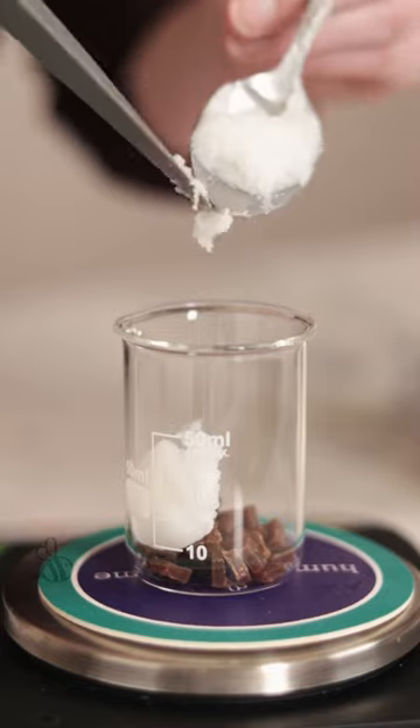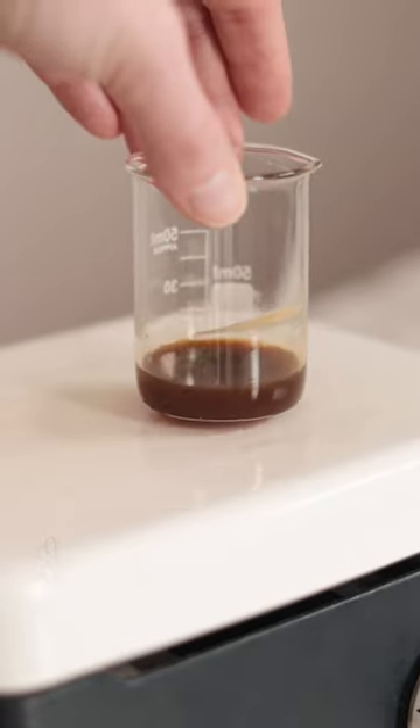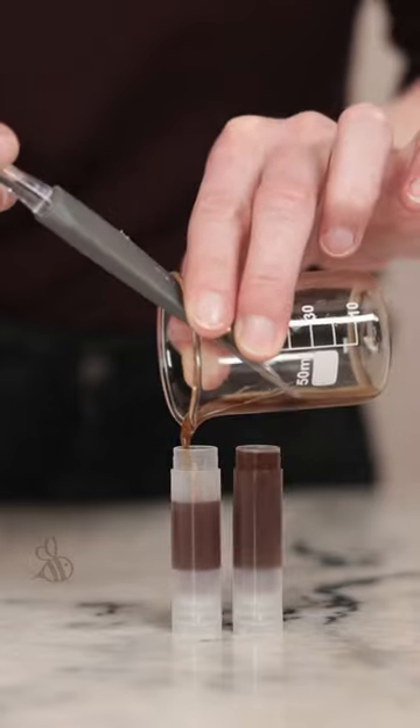Weigh five grams of each into a beaker and melt through. I love how dark and rich the lip balm looks already. Once everything is melted, I'm going to pour the lip balm into two standard lip balm tubes and let it set up.